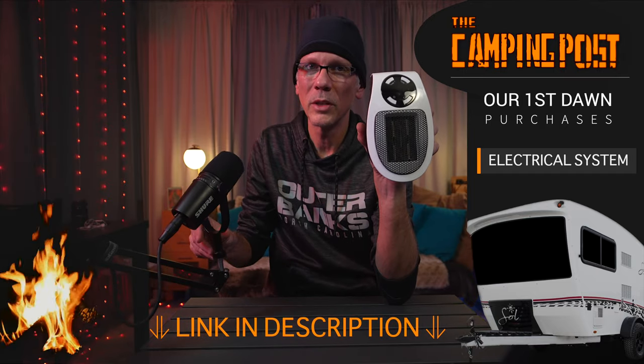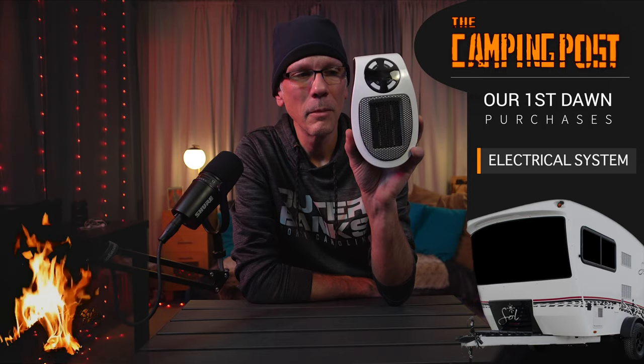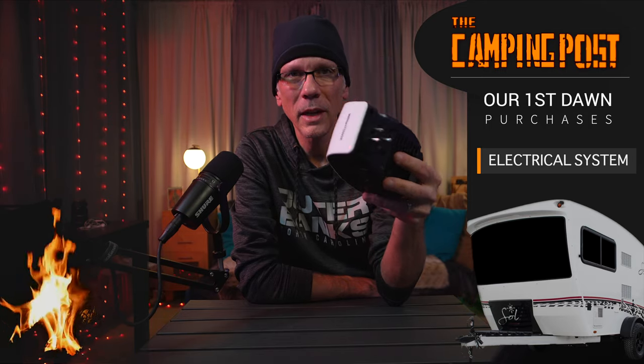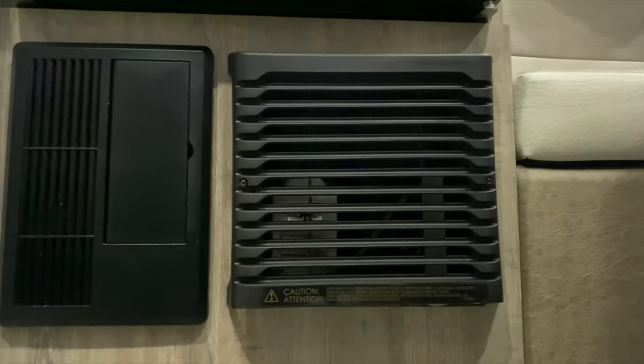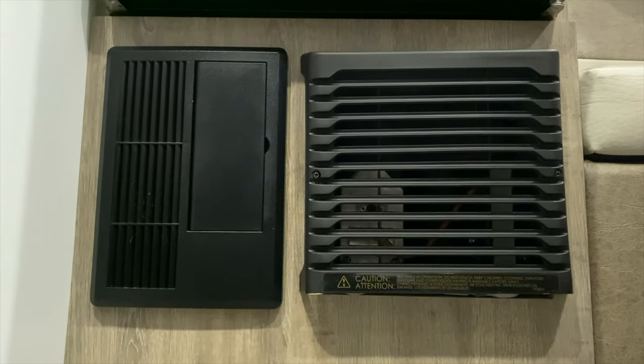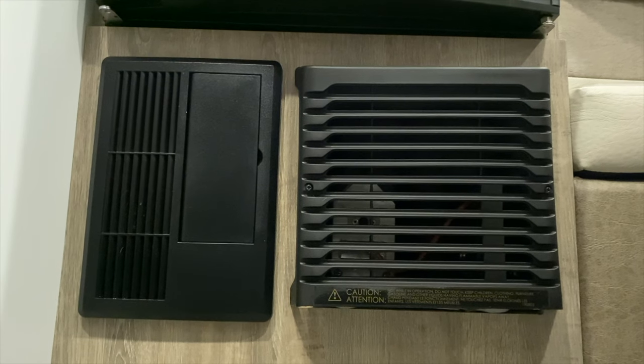We also have a 350-watt space heater. We do have gas heat in the camper — we use this as supplemental. So if it's really cold, we'll turn on the propane heat to warm up the camper, and then use this to just maintain the heat. This one's fairly quiet. We hang it on our wall near our sleeping area and it supplements throughout the night so that the main heater doesn't turn on. One thing to note is in the Intech Sol Dawn Rovers, the heaters are kind of loud when they turn on — they kind of clank a little bit and do wake you up. So if you can supplement, you might get a little better night's sleep.